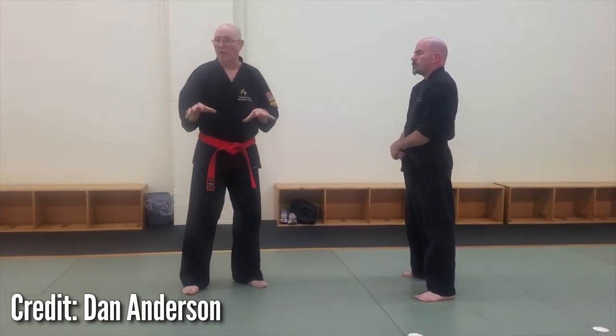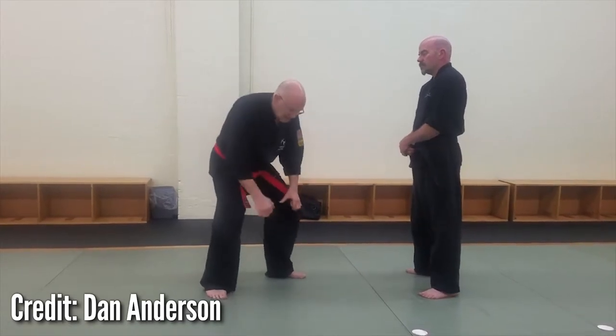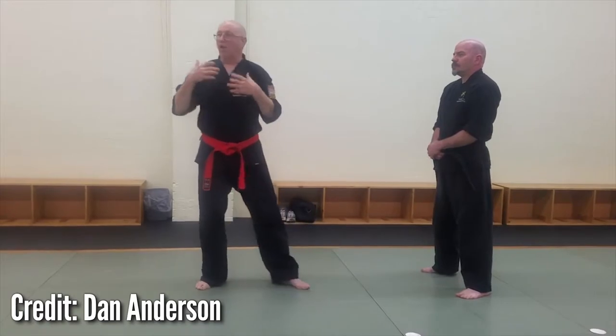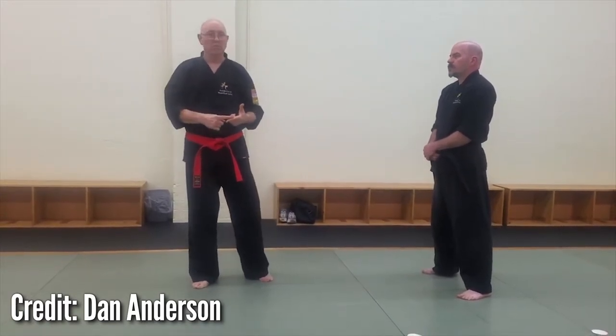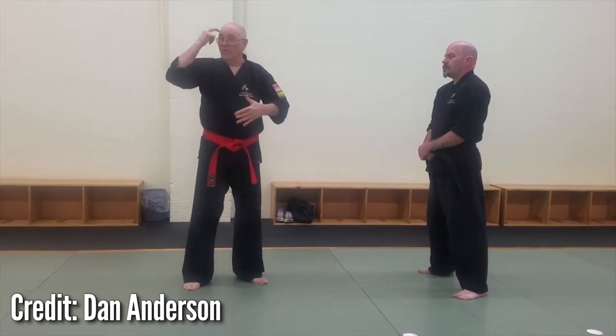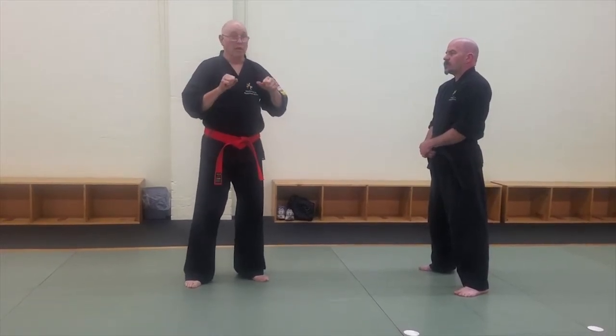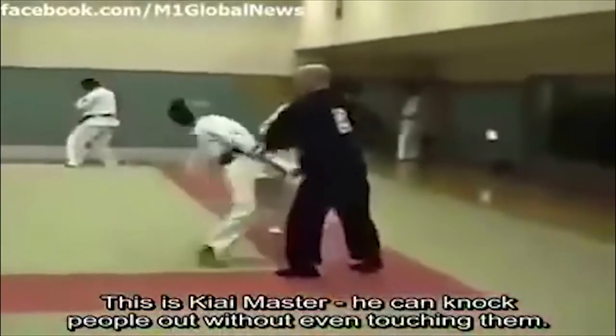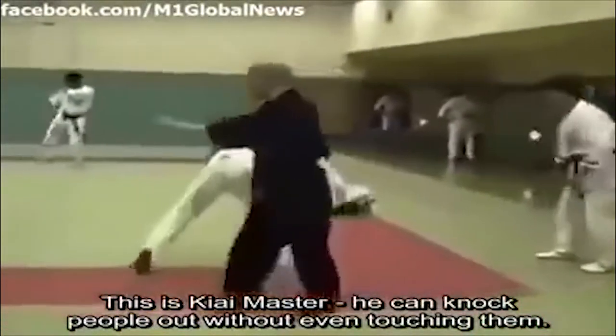The ki-ai can also disrupt the opponent's timing by using it at key moments in the fight. It's claimed some martial artists can shout with such timing that they cause their opponent to stumble or fall, and some can even do it without shouting at all — in silence. Over the years there have been some examples of this recorded on video, but it seems more fake than real.